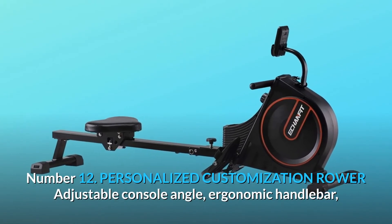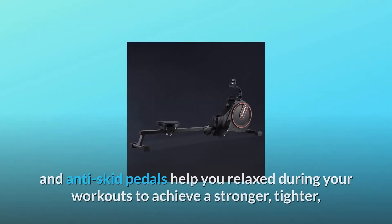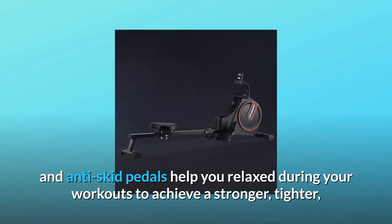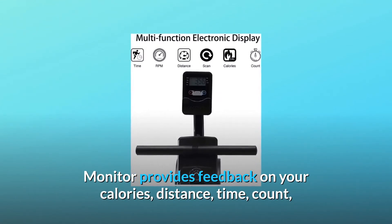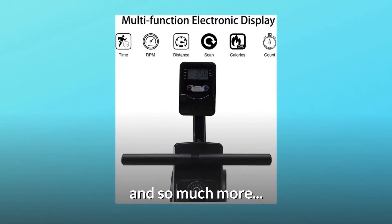Number 12: Personalized Customization Rower. Adjustable Console Angle, Ergonomic Handlebar, and Anti-Skid Pedals help you relax during your workouts to achieve a stronger, tighter, healthier body easily. The monitor provides feedback on your calories, distance, time, count, RPM, and includes a convenient scan feature — and so much more.